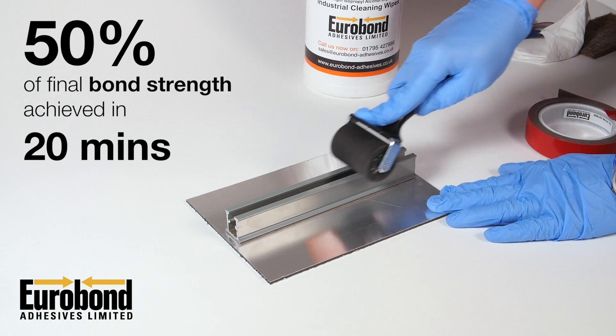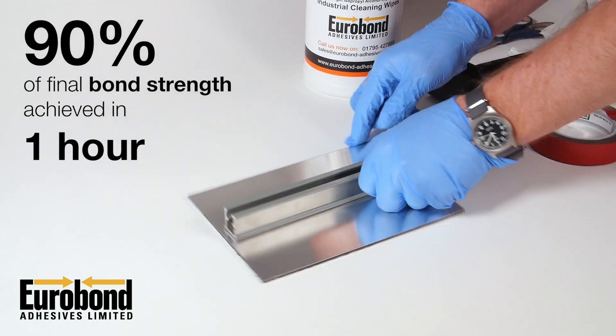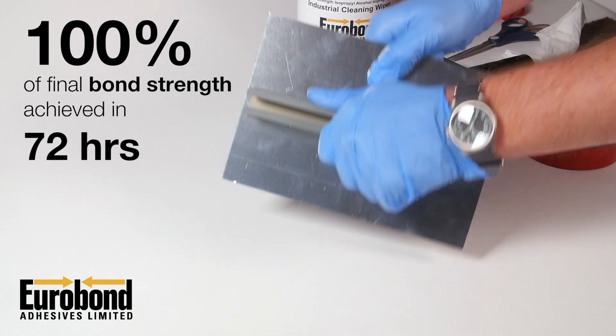50% of its ultimate bond strength is achieved in the first 20 minutes, 90% in one hour and full strength in 72 hours.